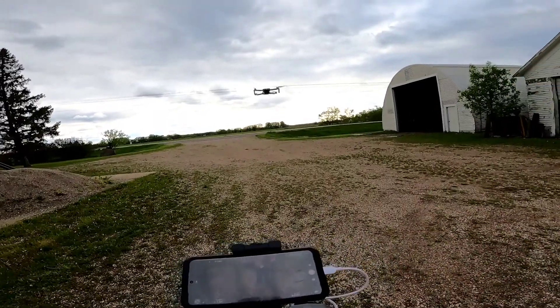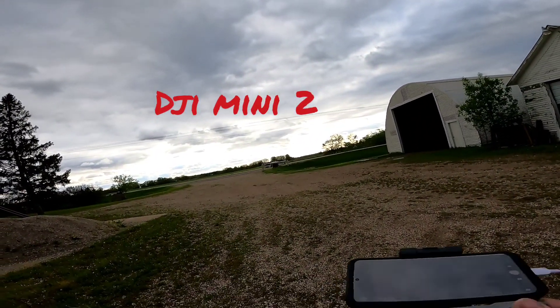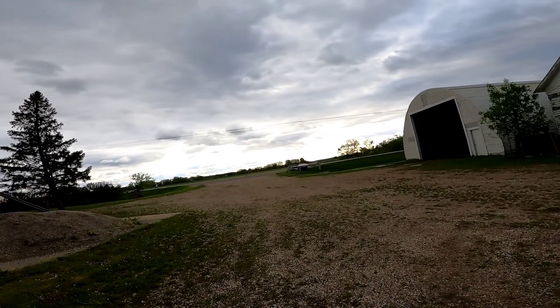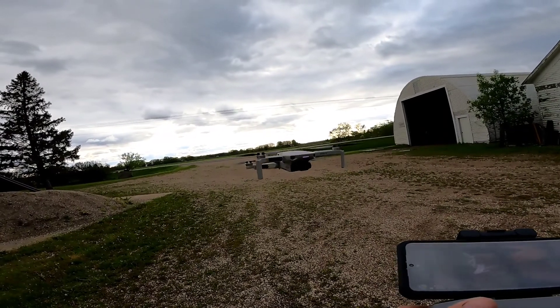This one is the DJI Mini 2. I really like it — real nice drone. I've been flying it some today. I just got it today and I've been flying it.